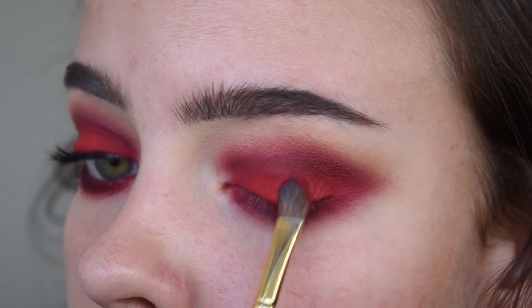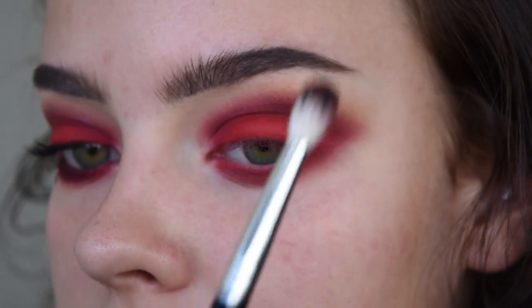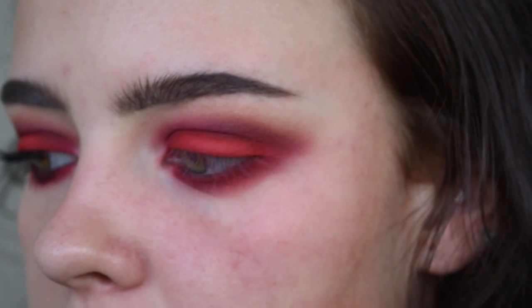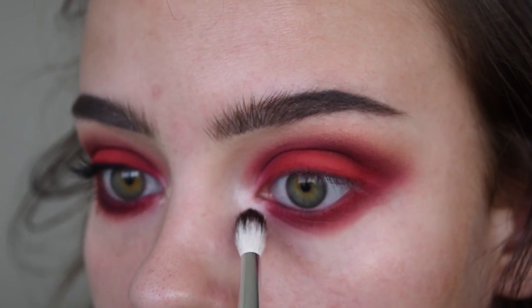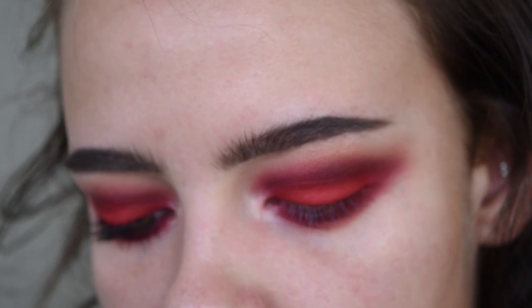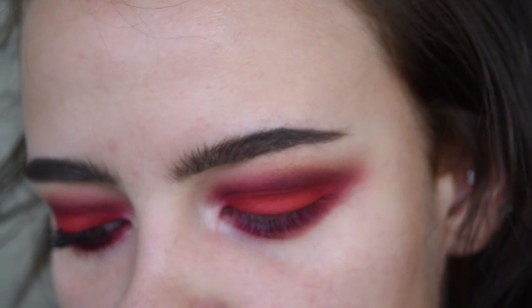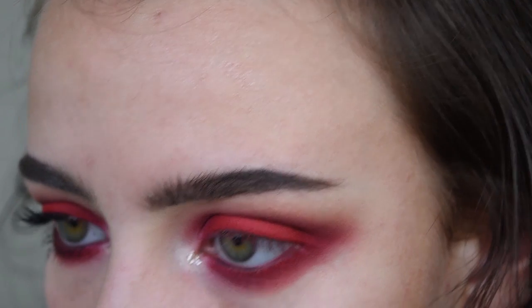Just pack on more if you see any patchiness with anything, and then blend. For the inner corner highlight I'm using a Makeup Geek Shadow in Shimma Shimma — this is my favorite inner corner highlight, it's just so perfect. I'm taking a little bit of that and making sure it's not too much. And then on top of that Shimma Shimma shade I'm going to be taking the Urban Decay Heavy Metal Glitter Liner in Midnight Cowboy and just popping that in the innermost part, just for a little bit of something extra.